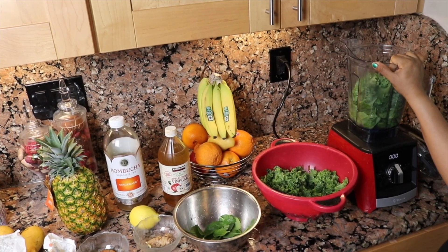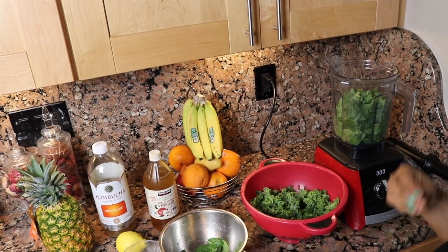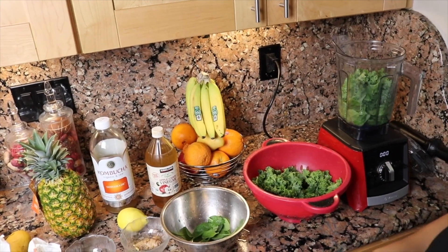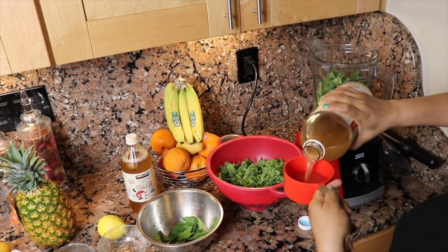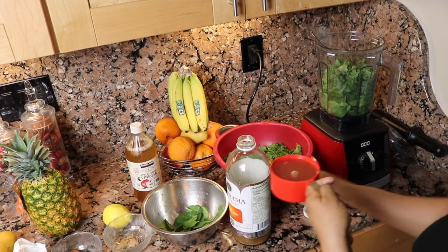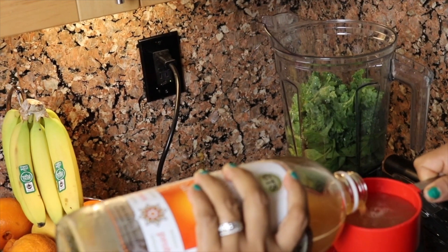If you can't get organic it's fine, but at least try to get the greens organic. I've been lucky that even during the COVID pandemic I've been able to get these items at my local Whole Foods. We place online orders sometimes, or one of us goes to the store taking proper precautions. I think blending the greens first with your liquid is better before adding the other stuff. I'm adding about two cups of kombucha.